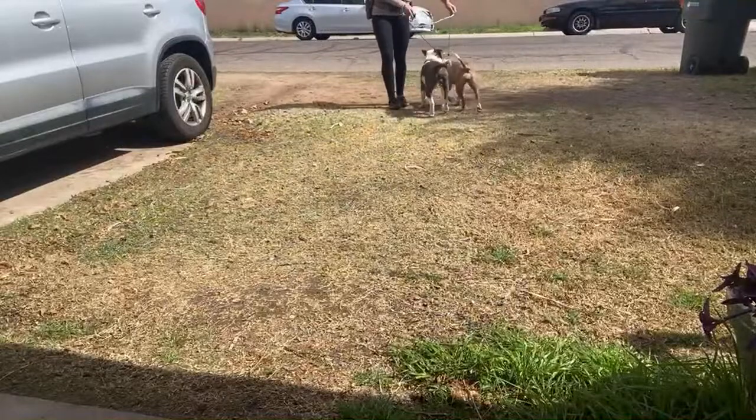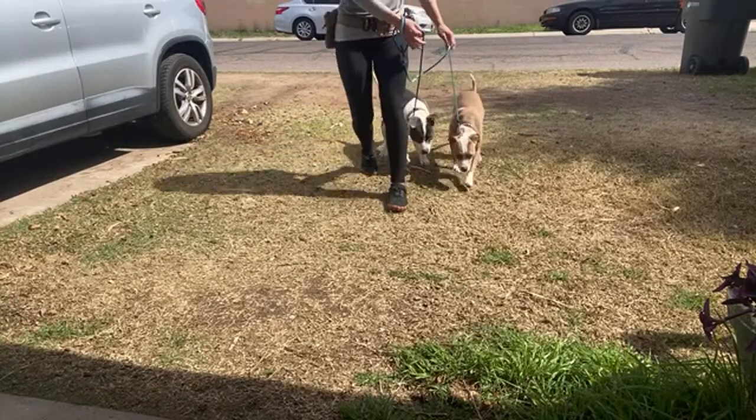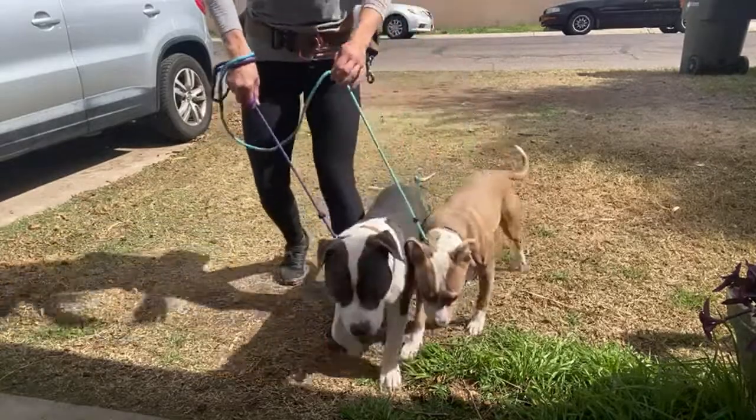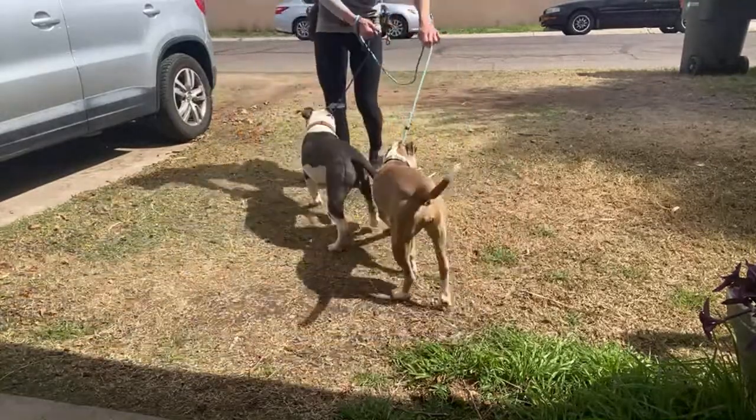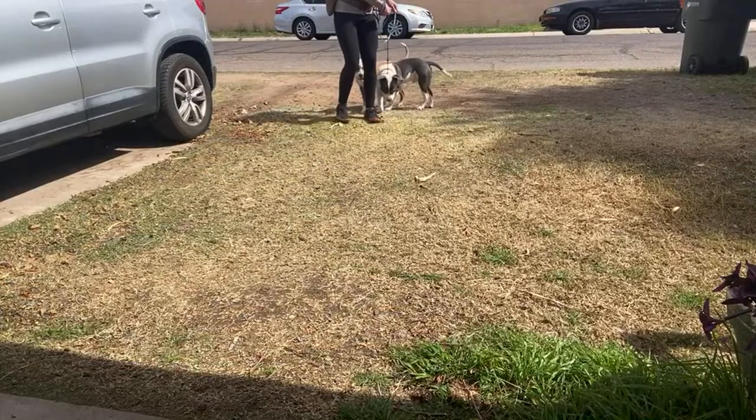My leash is my steering wheel. No tension — just enough to pop their little noses back up off the ground. We're not sniffing right now. I give you plenty of time to do fun things. This is not a time where you're just going to stop and sniff everything.